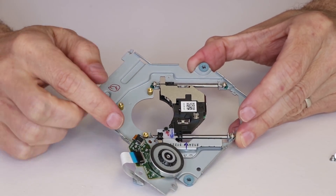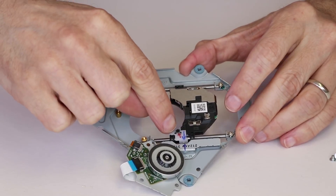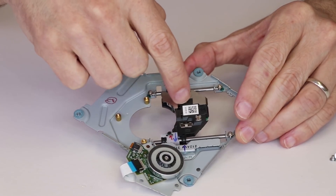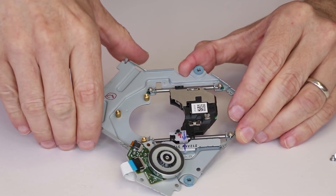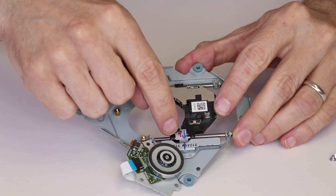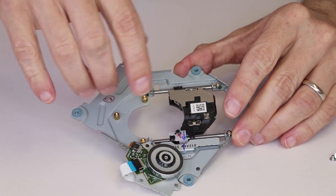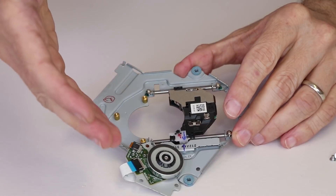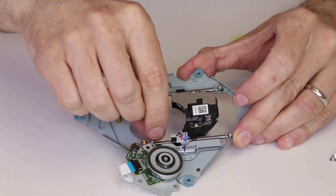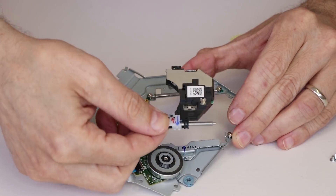Now we need to line the laser up with this groove so we can pull it out, and we need to remove this black screw. Keep in mind this white piece on the laser is actually broken — it just rolls back and forth — and this is a fairly common problem. You need to make sure that if yours is broken, you either get this white piece separately, get a laser that includes it, or buy a broken carrier to source that white piece. If you don't have it or it's broken, it's not going to work correctly. With all the screws removed, we can move this silver bar up and out of the way and pull off the laser.